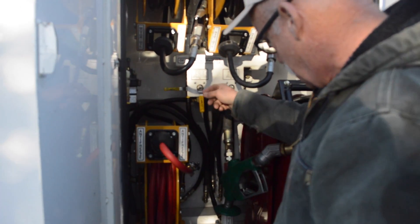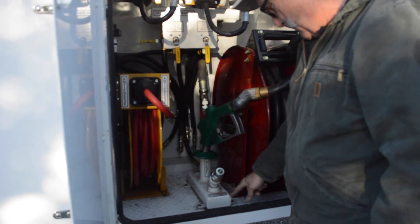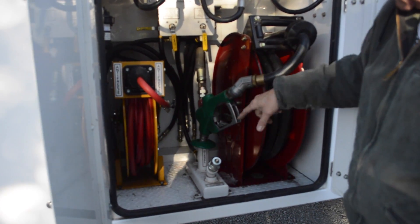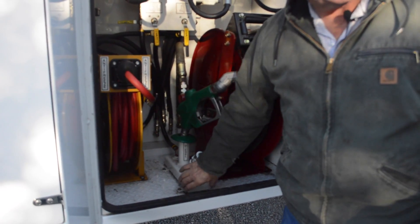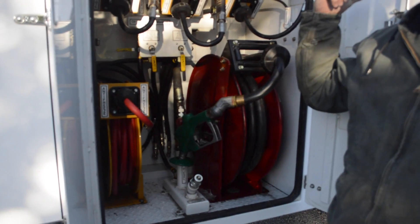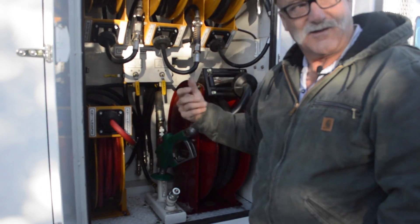This is your oil manifold drain. If you leak a little diesel in there, this is a small compartment to hold your diesel. You can plug in your oil vac right next door and suck it right out.